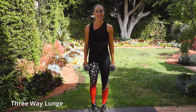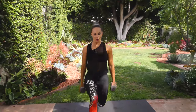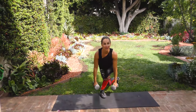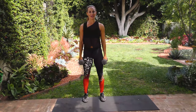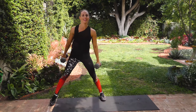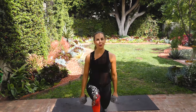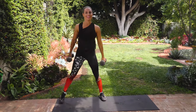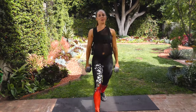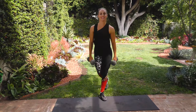Next one, we have a three-way lunge. I'm gonna demo one for you. Keep the weights right here. You go forward, side, and curtsy. We're gonna do five each side. Here we go. Forward, side — go deep — curtsy, bend the back knee. That's one. Forward, and side, and curtsy — two. Doing great at home. Get low on that side, really bend the back knee. Curtsy, keep the chest up. Three.